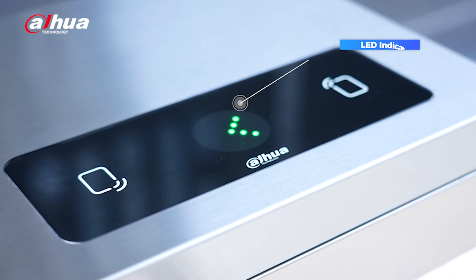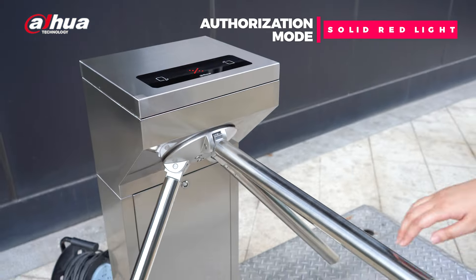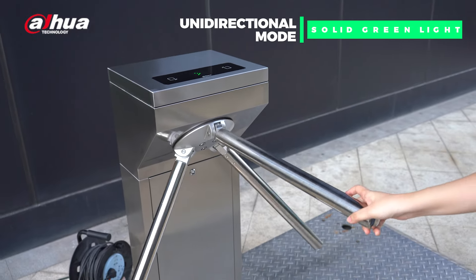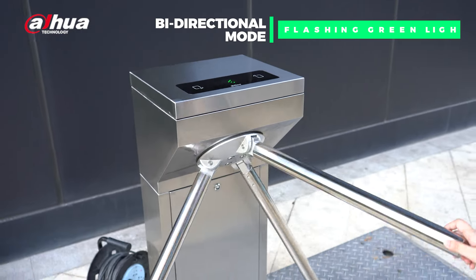The tripod has LED indicators that change colors to show different statuses. A solid red light means the authorization mode is ready. Solid green indicates the unidirectional mode is on. Flashing green means the bidirectional mode is on.